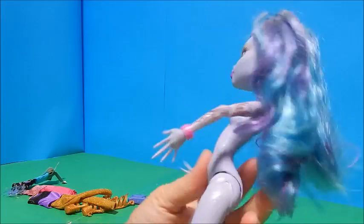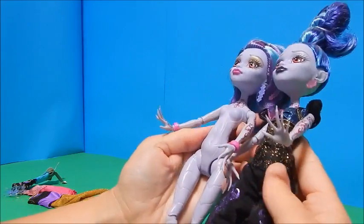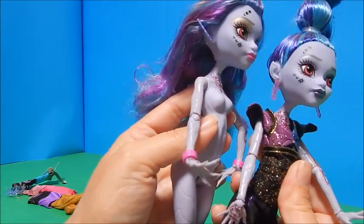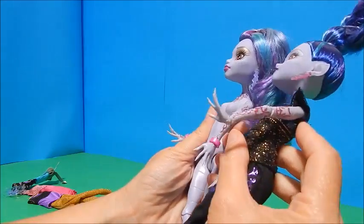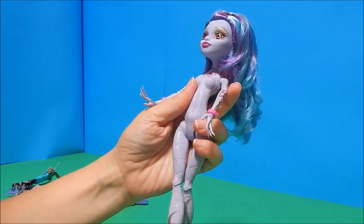And there she is. The body is definitely a different body type — her breasts are larger and her body form I do believe is larger overall compared to the original. You guys tell me — what do you think?